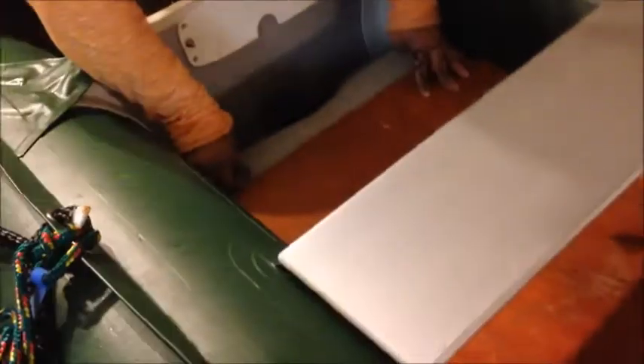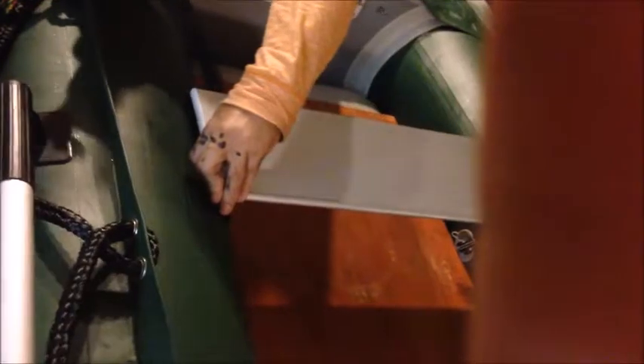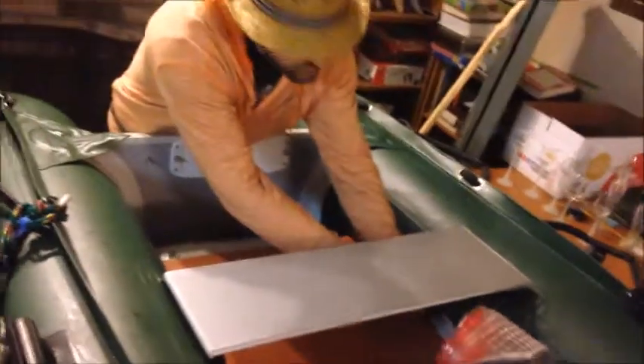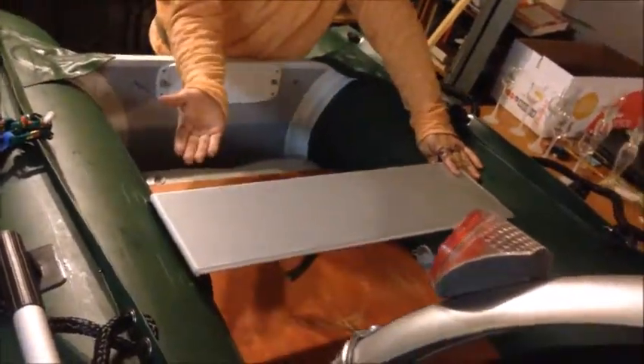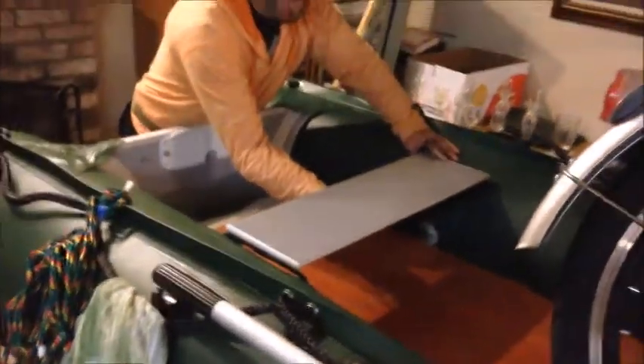Adding the floor while still allowing access to the pumping stations to add air. For the seats, we attach an extra strap that goes through a hole we made through the seat, so we could feed these straps through. Once you do it, you just attach and tie it, and the seat won't come off—even if the boat capsizes upside down, it is totally attached to the vessel.